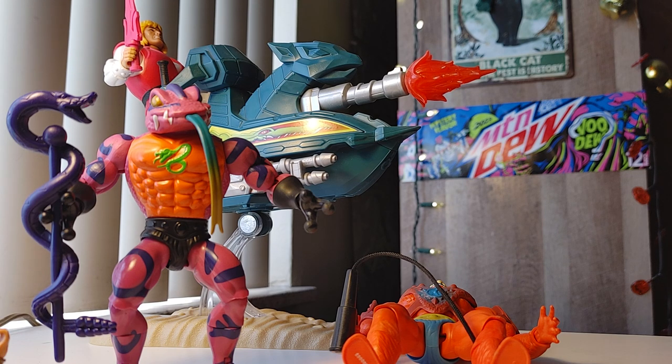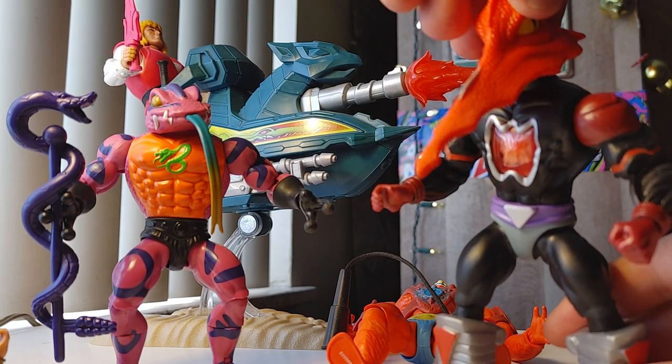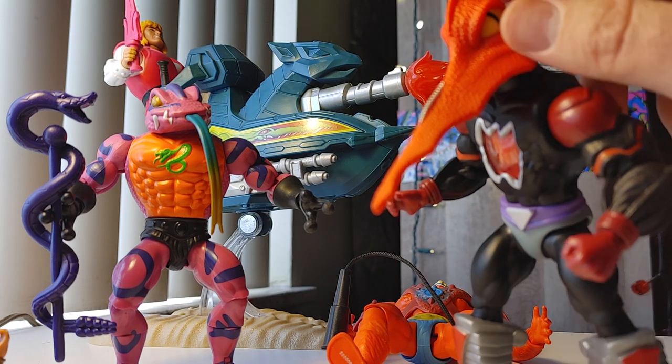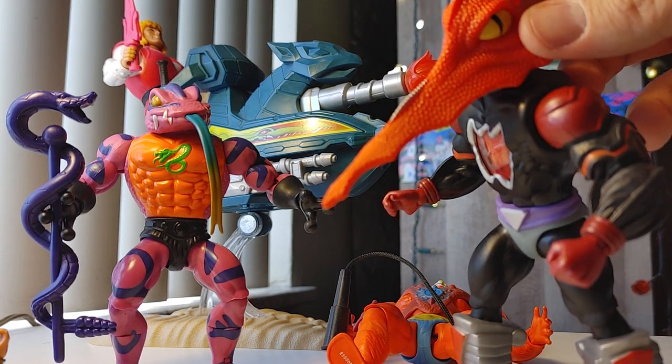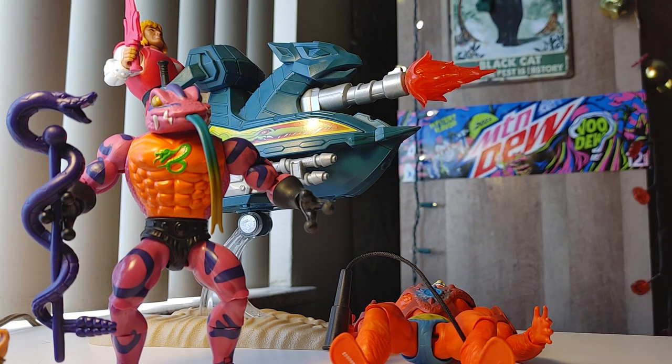He's a deluxe figure, which means he comes with extra parts, so they gave him this organic mosquito head. I don't know what idea that's based on — it's cute I guess, but it's a complete miss for me in terms of something I want to look at, because the original design is just so strong.